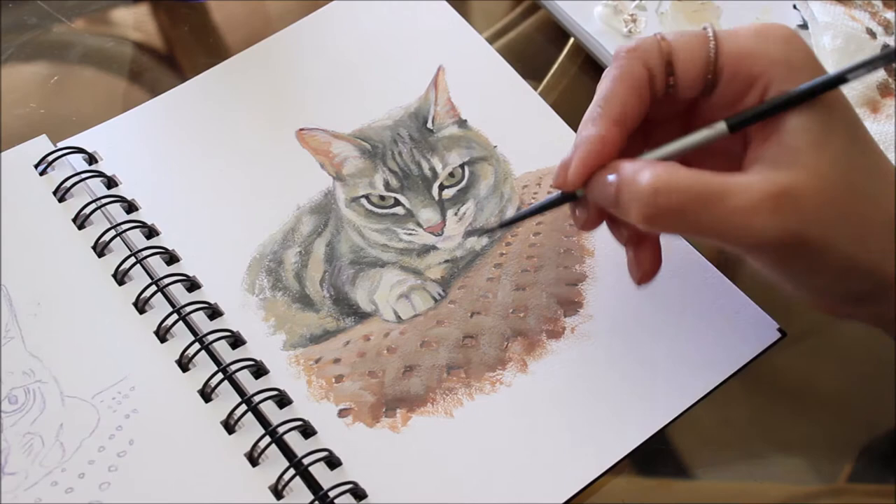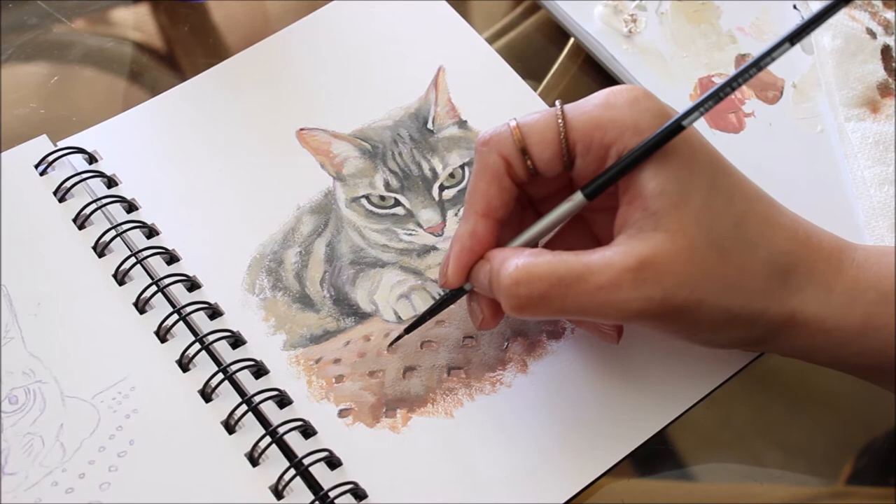When an area like this towel is not the focus of the painting, it's best to skip excessive detail there.